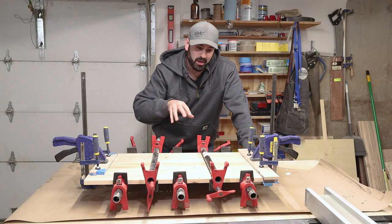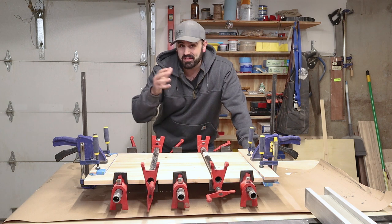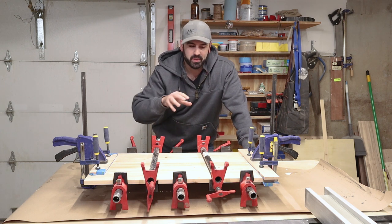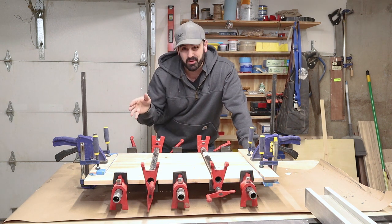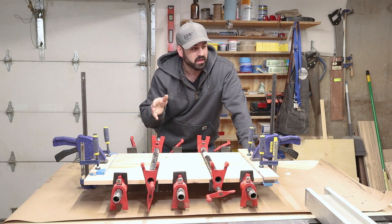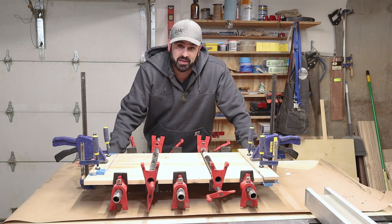Now that we have the panel all glued up and clamped, we just have to wait. I'm going to come back tomorrow, take the clamps off, trim it down to its final dimensions, maybe run it through the planer if it can fit, and then head over to the CNC to cut out the design.